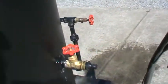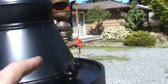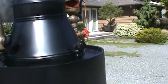Drain and fill — plug the hose into it. This is your engine outlet right here. It's half inch.